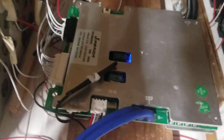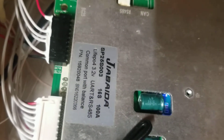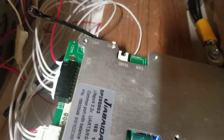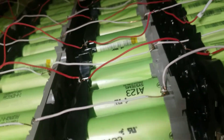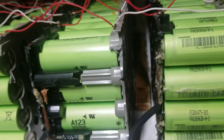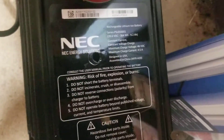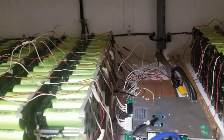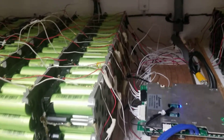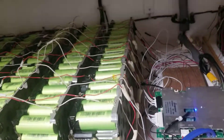Hi everyone, this is a video about the JDB BMS 16S 100 amp for LiFePO4 2.2 volt cells. I have all those LiFePO4 2.2 volt A123 system batteries that I got from NEC. I bought them from NEC and was able to split the packs. I have several videos on this if you're interested — go check my channel. Those batteries perform pretty well.